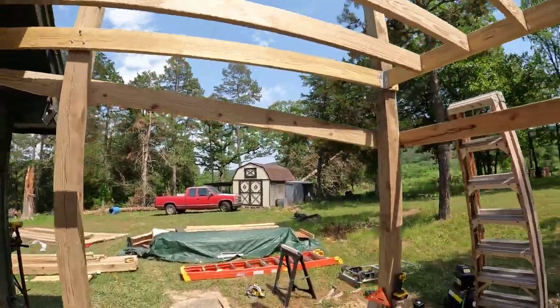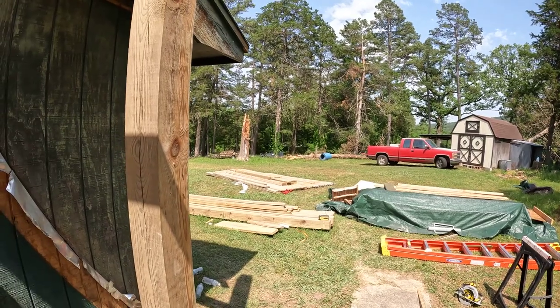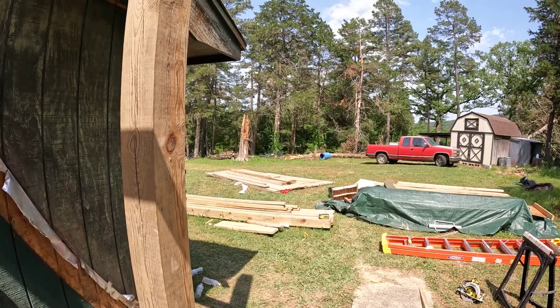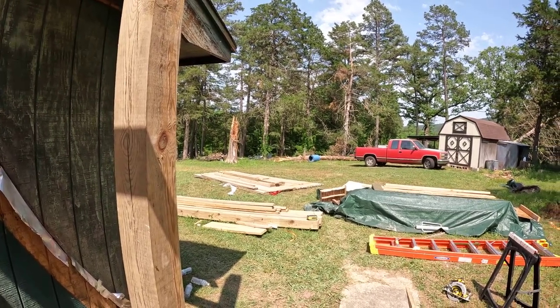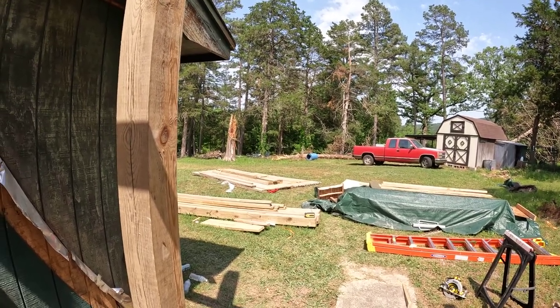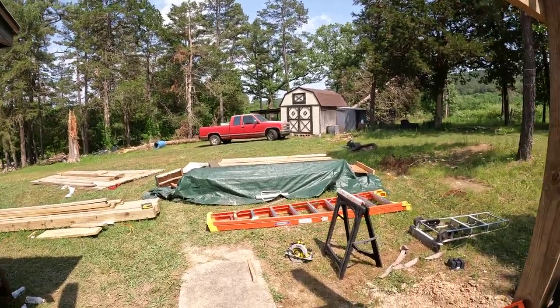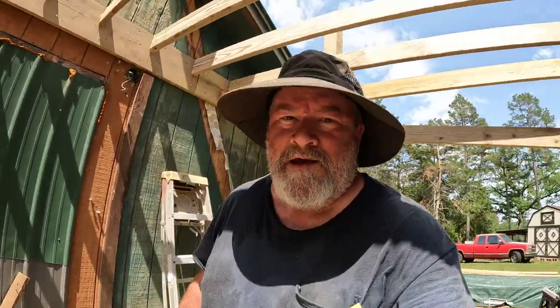So I'm going to go in and rest a while, edit this video. I've got to come out here and get some of this lumber situated because I've got to leave in the morning and I don't want it sitting out. We're going to get in and get out of this 92-degree heat — it's hot, but this hat helps. If you like my channel, I'd appreciate it if you subscribe. Give me a like or an unlike — be honest. I'm doing my best here and we're getting some progress made.